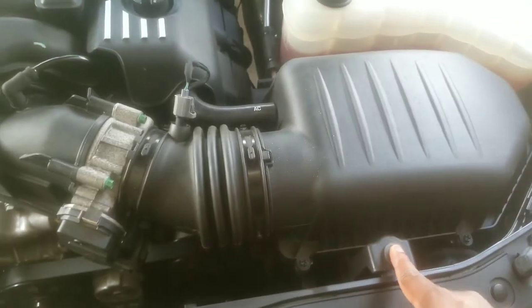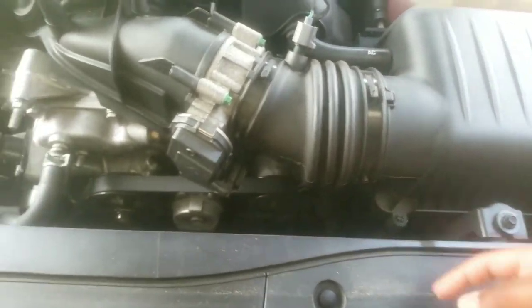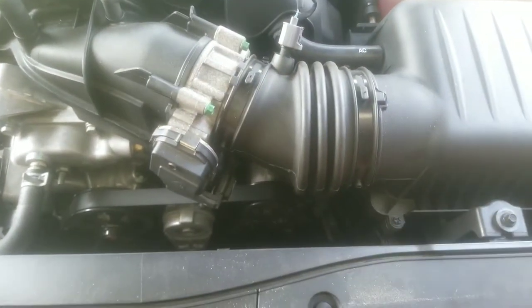First thing you want to do is take this off with your size 8. All you've got to do is untighten this and the whole thing should come out.